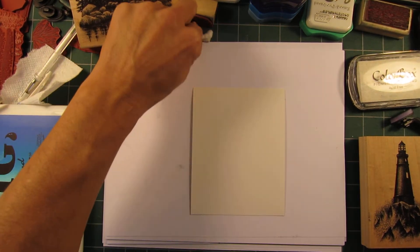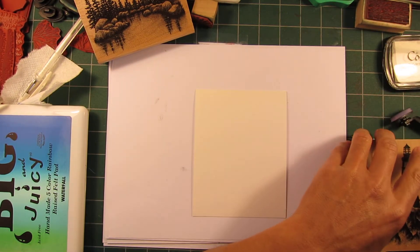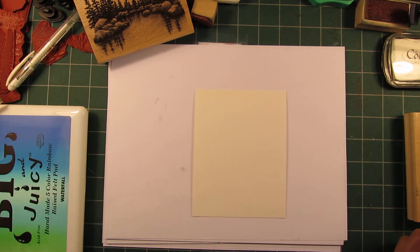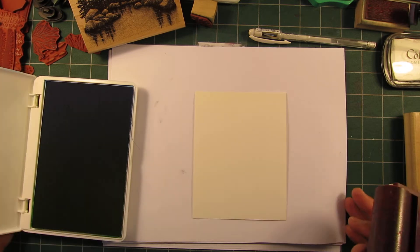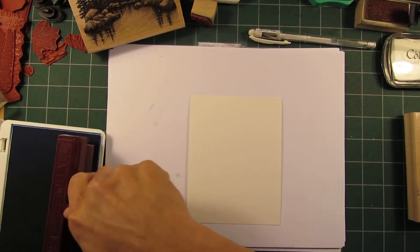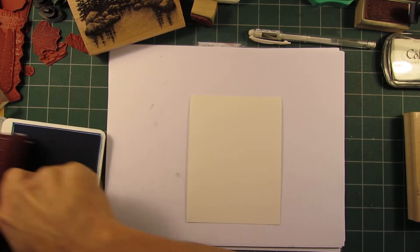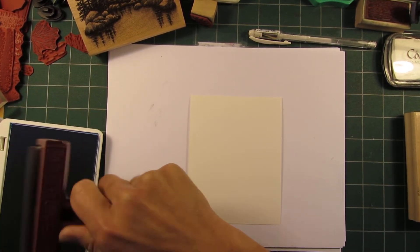Hello and welcome to Stampscaping 101. There's a lot of information out there on braying, but I thought I'd throw that into a video for those who haven't seen it before, or who have a brayer but haven't really thought to use it in a landscape scene — or for those new to landscape stamping and scenic stamping who just want a quick way to do a background.